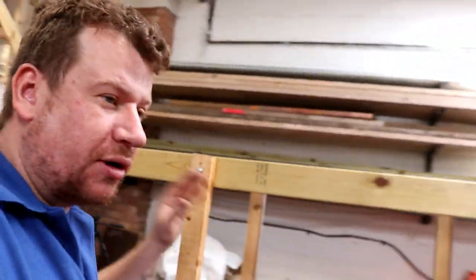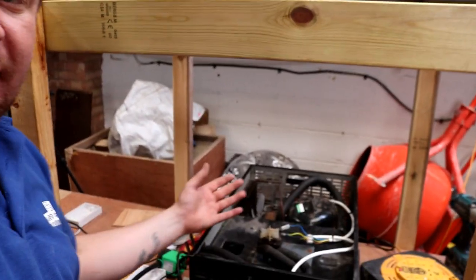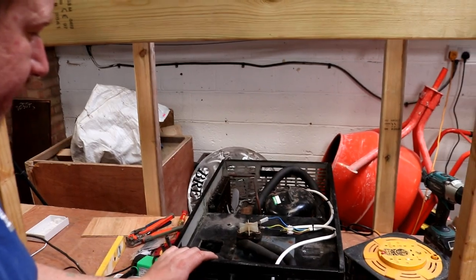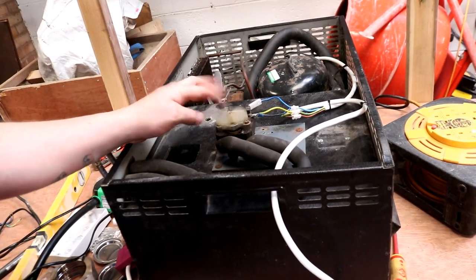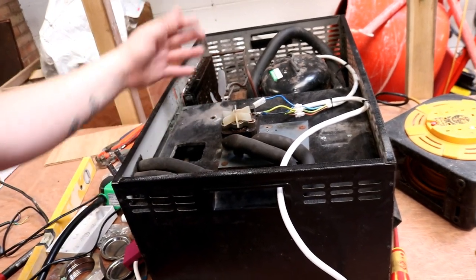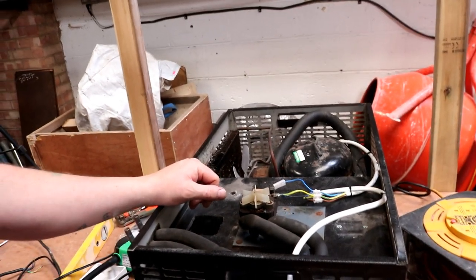So this morning I've just spent the past 35-40 minutes reconditioning one of these pumps and basically wiring up the whole system in much the same way as we did the previous one yesterday.